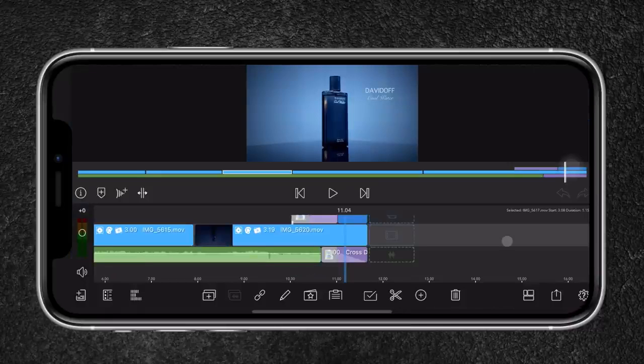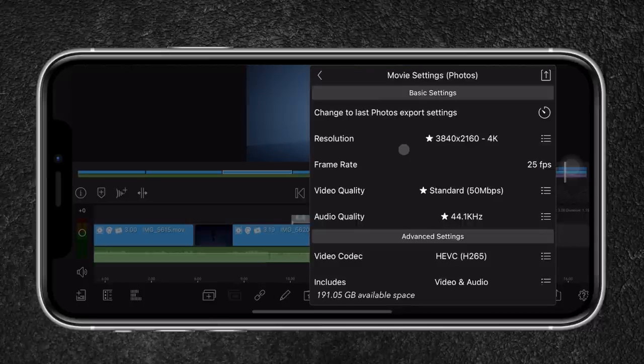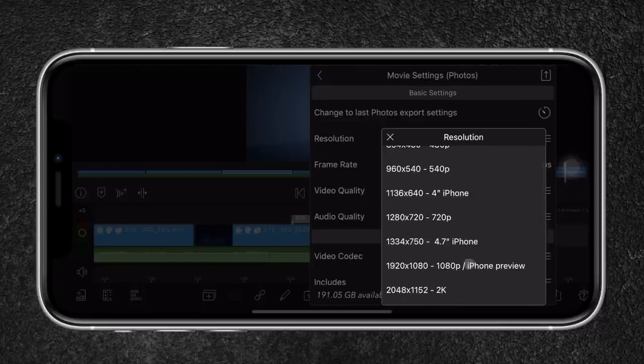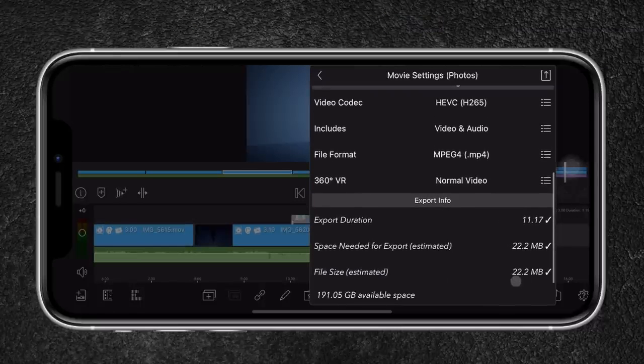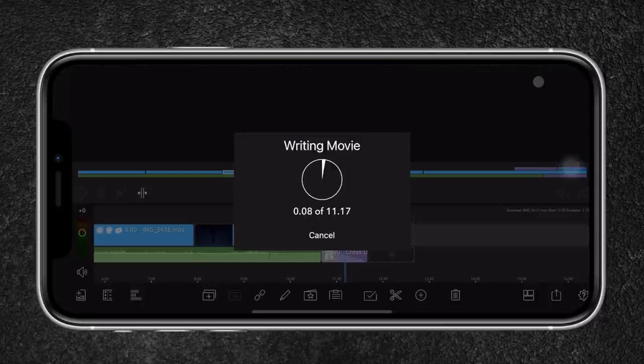To export the video, I head over to the export icon, go to movies, and select photos so it will be saved to the camera roll. For the resolution, I export in 1080p. The frame rate is set to 25 frames per second and the video quality is set to standard 20 megabits per second, which is great for uploading videos to the web. You can see the estimated file size below. I then click the upper-right icon to export. And that's basically it — we now have a nice product video shot and edited on the iPhone 12 Pro Max.